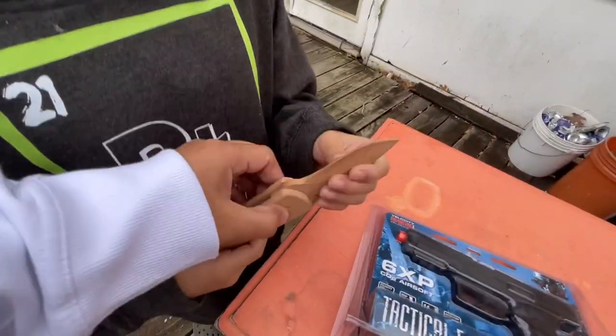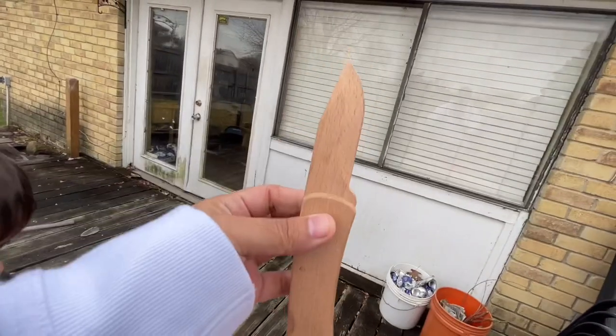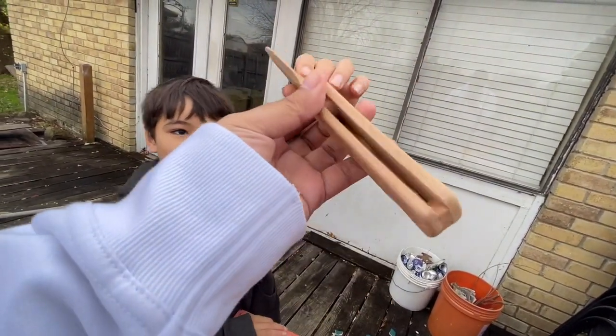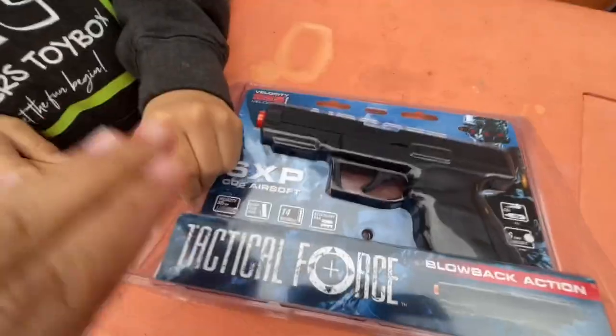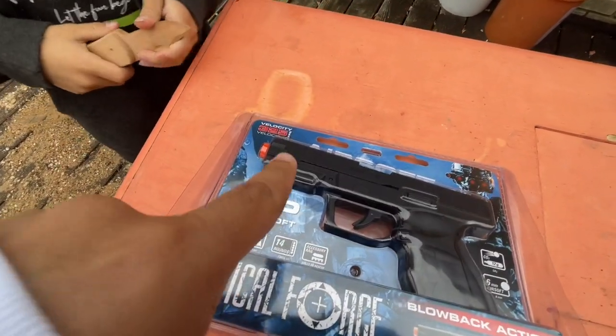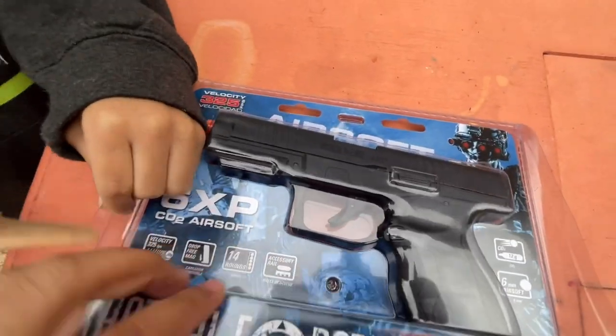Check that out — if you want to see his wooden knife, it's just like a real flip knife but it's all wood. It's pretty sweet. Let's get back to the airsoft.